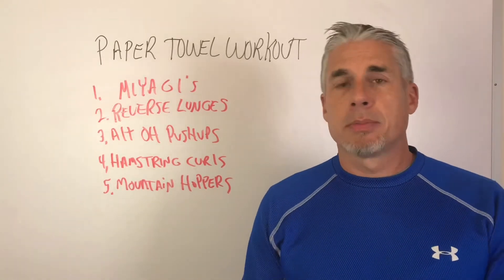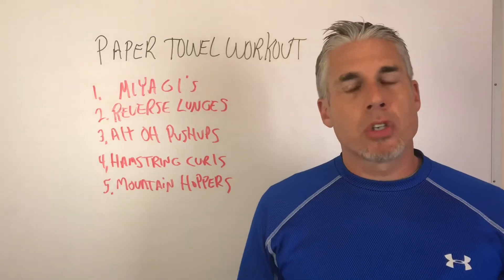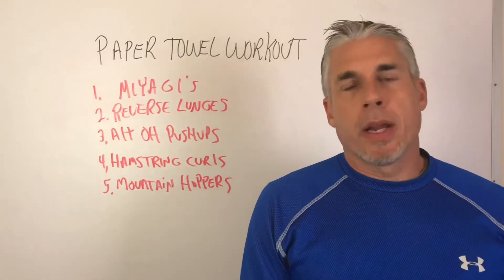I prefer to train outside but sometimes, like today, it's raining, it's shitty, it's cold. So I'm going to train inside.